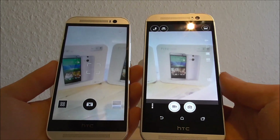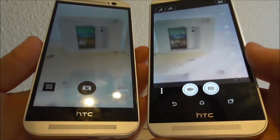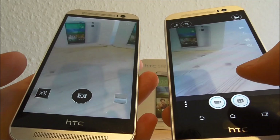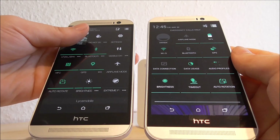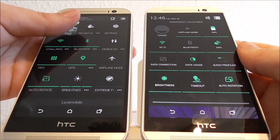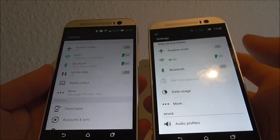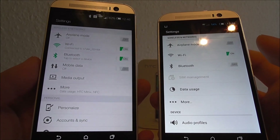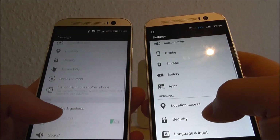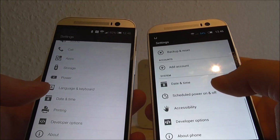Let's take a look at the camera. This is the clone and this is the original. The camera software is not identical — on the clone we have two buttons for video and photos. The quick toggles on both devices are also really similar. Here I am showing the settings: on the right we have the clone, on the left we have the original.